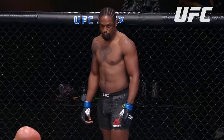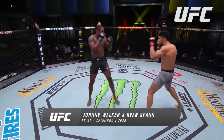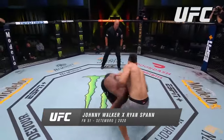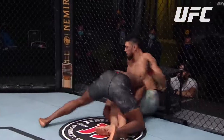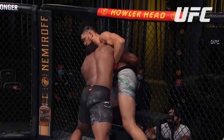Let's go, gentlemen. Ryan Spann is in black, Johnny Walker is in white. A left hook lands, and another left hook lands — they're right at it. Settle here. That bottom leg that you've seen Spann hold onto is why Johnny Walker got up.